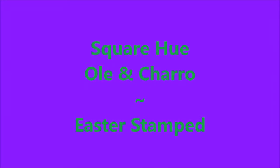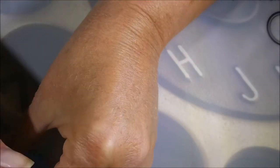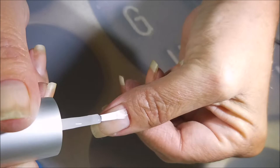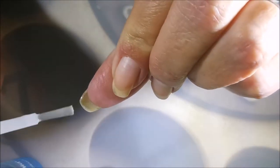Hello my friend and welcome to my channel. Today I've got an Easter manicure. I'm using the Square Hue Olay and Charo. I've started off this manicure with my Nail Teaks Formula 2 base coat, and I'm going to apply that to all of my nails making sure to cap them.